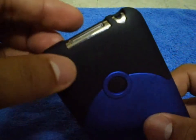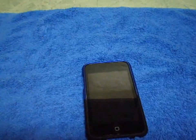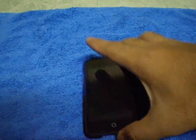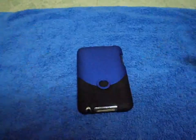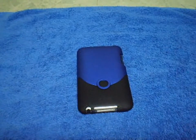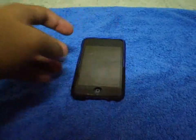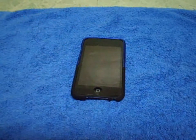All in all, I recommend this case because it's cheap, it's nice, and it really looks good on your iPod. If you like this product, go check it out in the description.